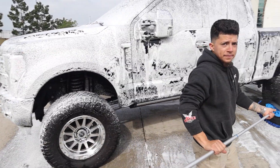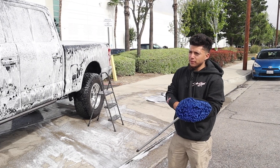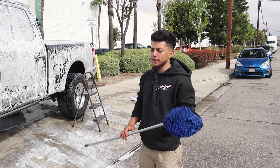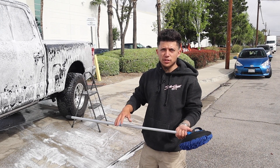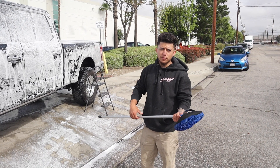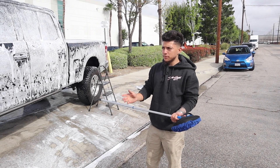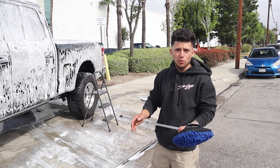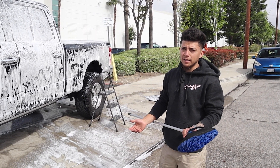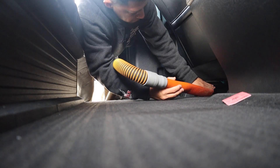The difference between a mini detail and a full detail really depends on what the client wants. Their regular full detail package starts at $500, which includes a full interior detail — shampooing the seats, carpet, and floor mats, getting the inside looking as close to brand new as possible. On the outside, the full detail includes a level one service: clay bar, iron removal, sealant, and wax.